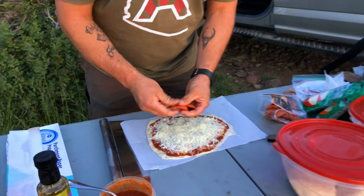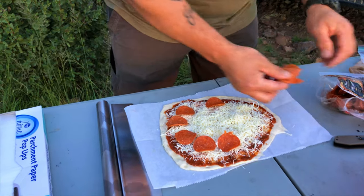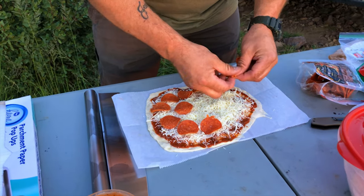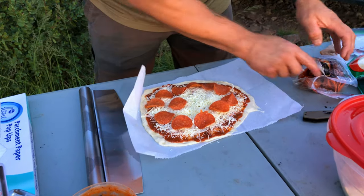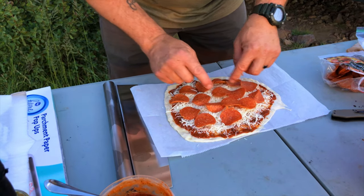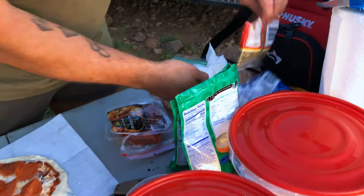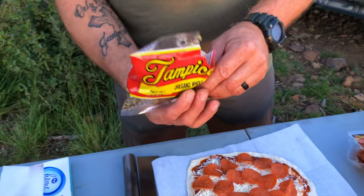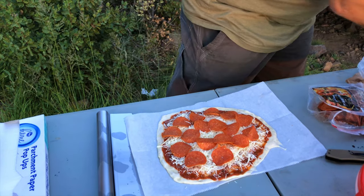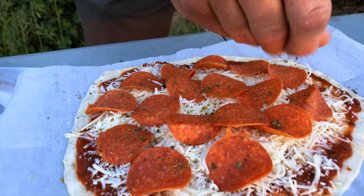We're running out of light so we're gonna get a move on here. Of course you don't want to overdo it, but a little bit of oregano seasoning just gives it that extra flavor and intensifies the Italian experience.